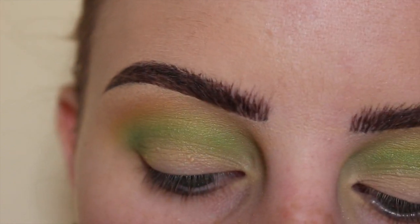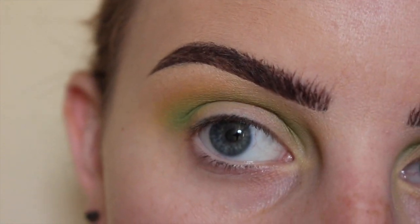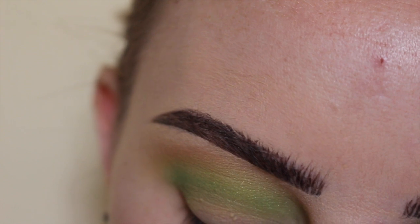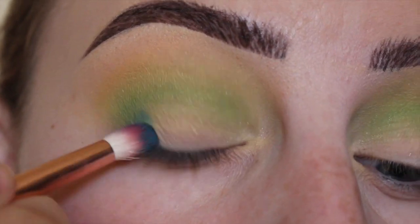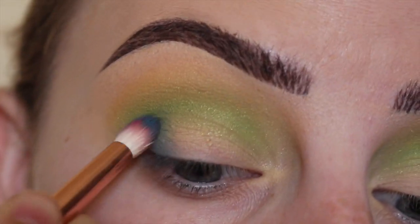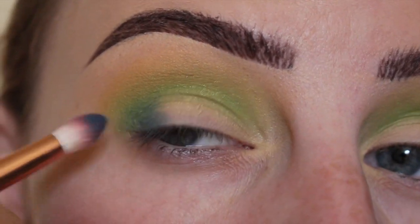Next, using a Zoeva 231 brush that's a little bit dirty, I will dip into the shade Hyperbalance and place that in the outer V area of my eye, sort of tapping it on to get the color placed.